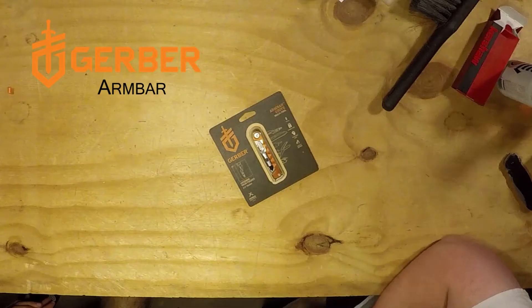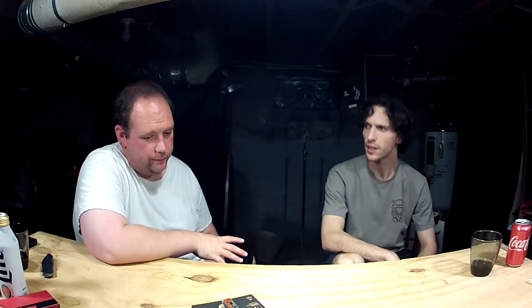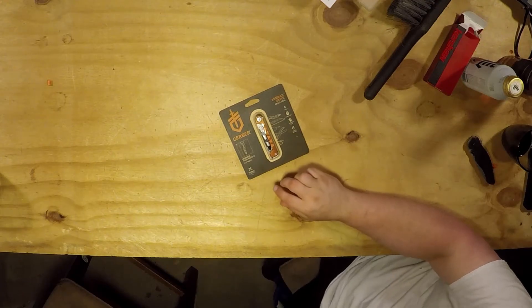Gerber Armbar Drive multi-tool. I guess you can compare this to kind of like the Leatherman Skeletal type style, which we never did a full review of — it was only part of our EDC. I love it. Let's see if this will top it, match it, or fall short.